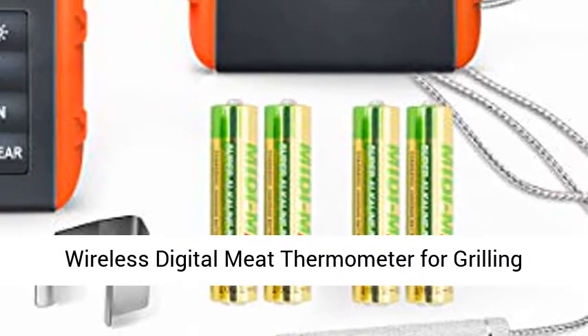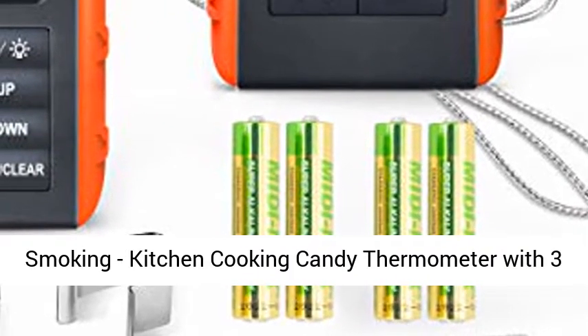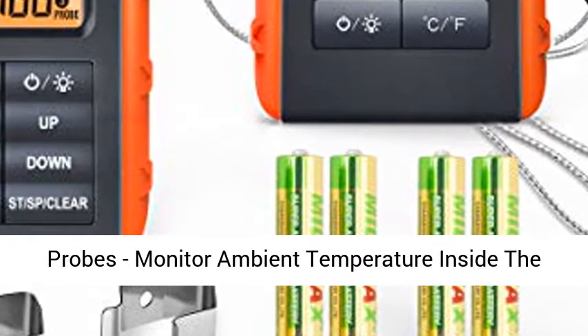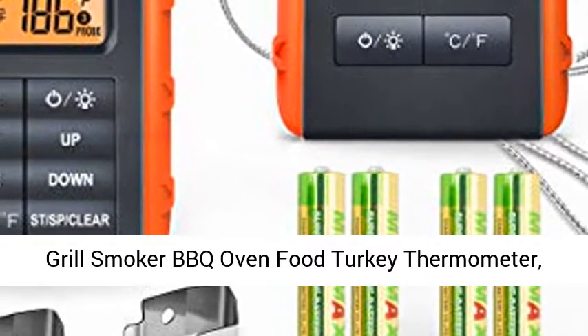Wireless digital meat thermometer for grilling and smoking, kitchen cooking candy thermometer with three probes, to monitor ambient temperature inside the grill, smoker, BBQ oven — a versatile food turkey thermometer.